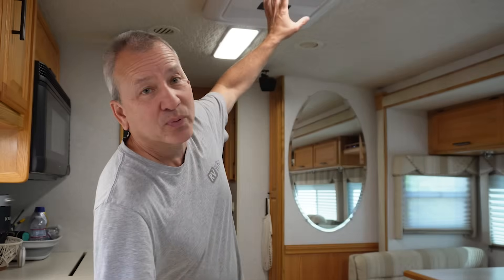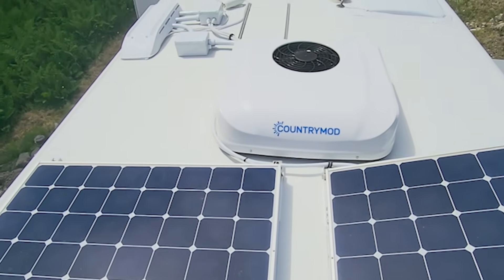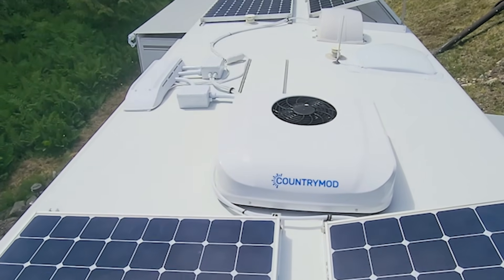Today is one of the hottest days we've had in a long time here in Washington State in July, registering about 91 degrees outside. I thought it'd be a great time to give you an update about the Country Mod Pro 12 volt AC that we installed and see how it's holding up.